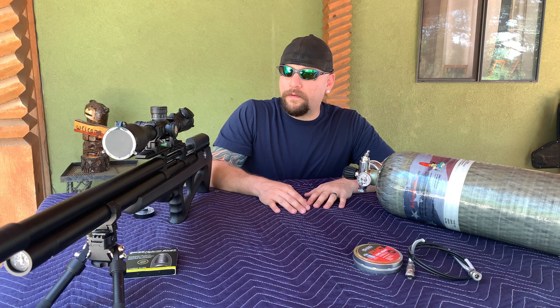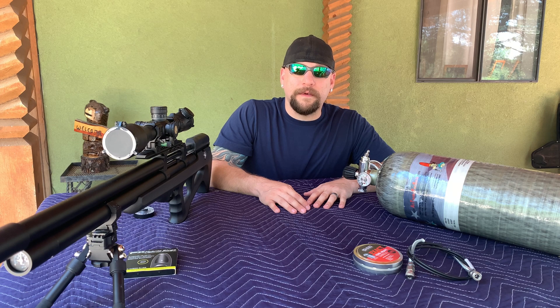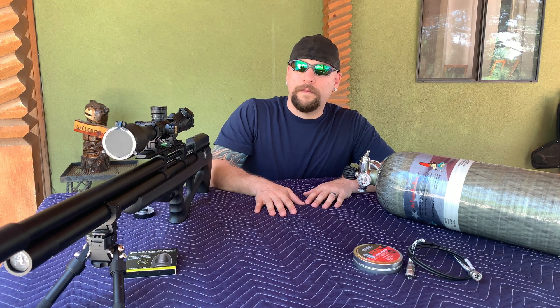Today I wanted to go over how I installed the power plenum, and we're going to do some chronograph shooting so you can see the speed increases. I was shooting 970 feet per second before I installed this power plenum and we'll see where this puts us. Then we'll do some 50 yard groups and some longer distance groups — 96 yards is as far as I can go here — and we'll throw the targets out there and see what kind of grouping I can get.